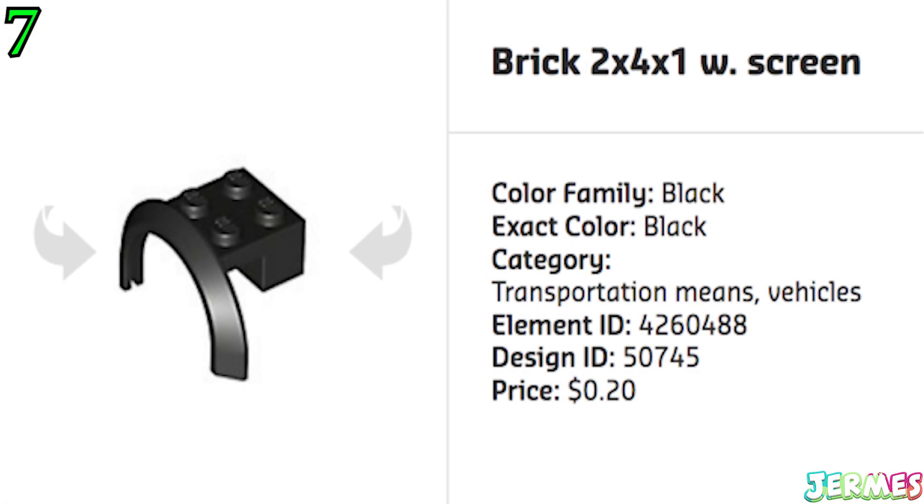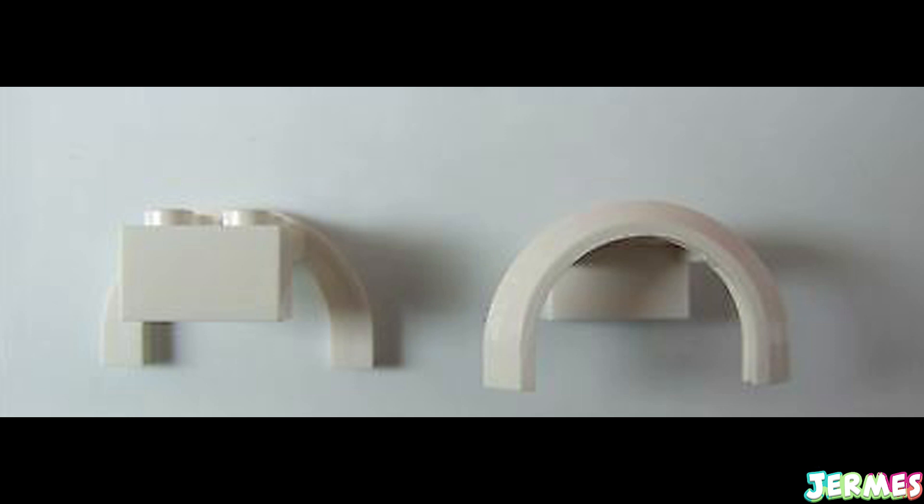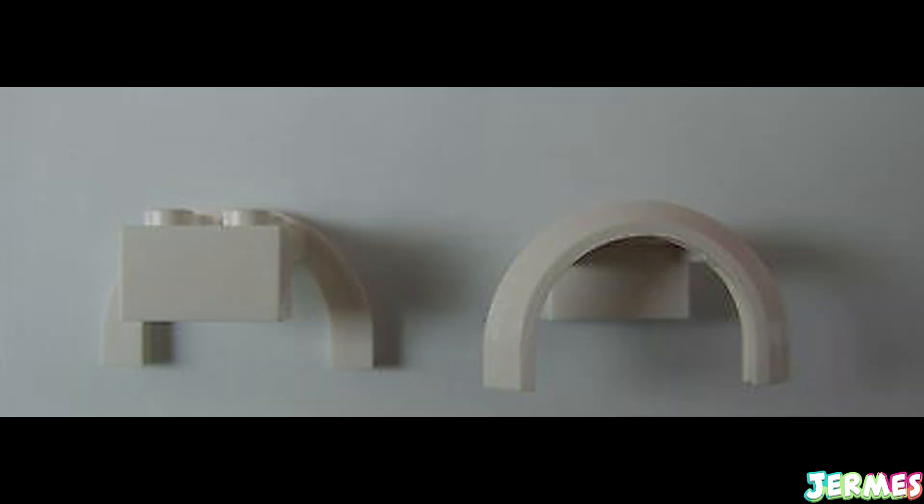This very weirdly shaped brick is extremely painful from any angle, but mainly the two ends of that arch could easily pierce through your feet's skin and cause bleeding. So it's better to watch out for it when walking in a playroom.